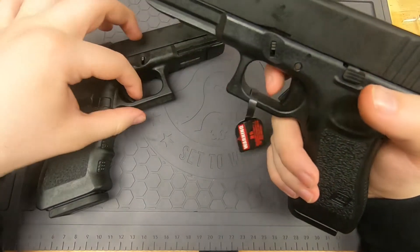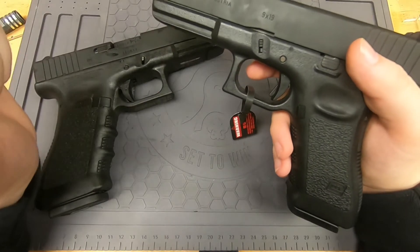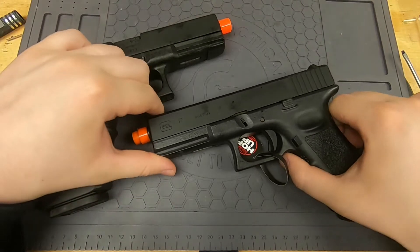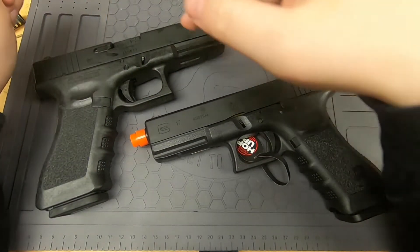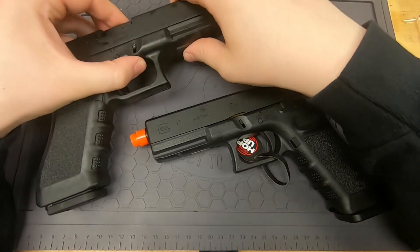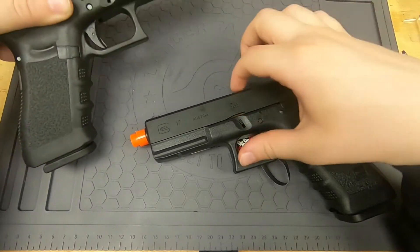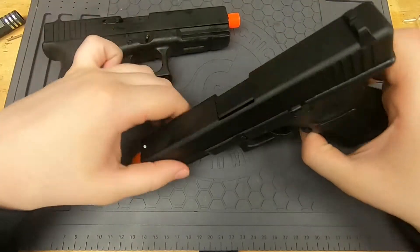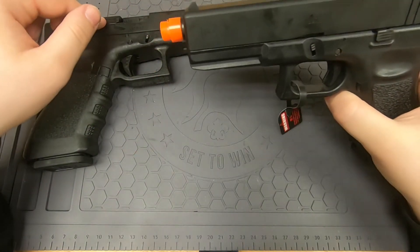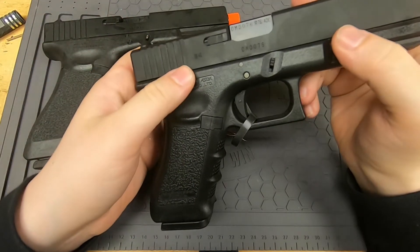Both triggers are very similar — both plastic, which makes sense since it's a mostly plastic gun in the real world anyway. The big difference is that the Tokyo Marui has a plastic slide whereas the Elite Force has a metal slide. Barrel-wise, the Elite Force also has a metal barrel while the Tokyo Marui has a plastic barrel — so it's full plastic upper versus full metal upper, but both are targeting the same Gen 3 Glock style.